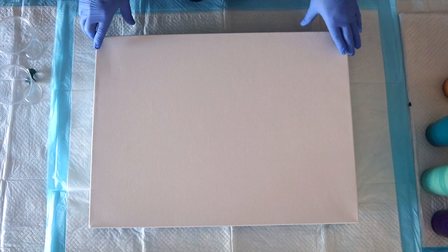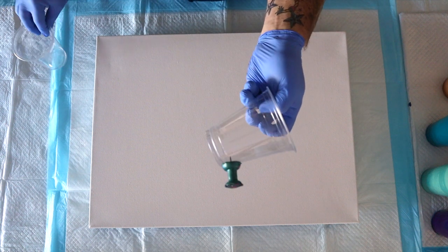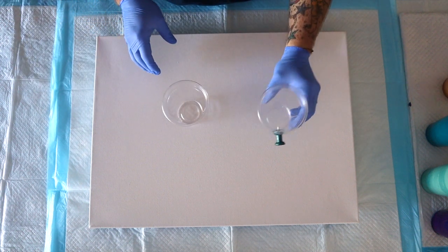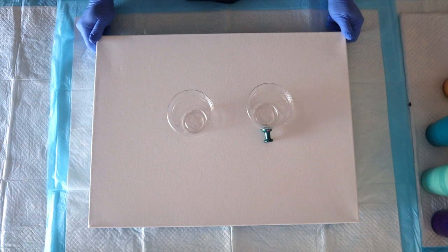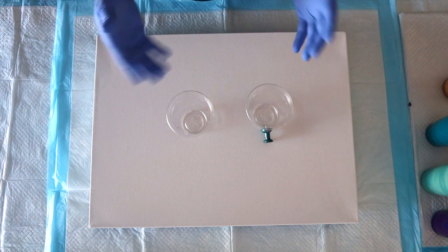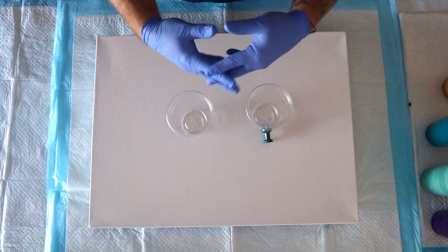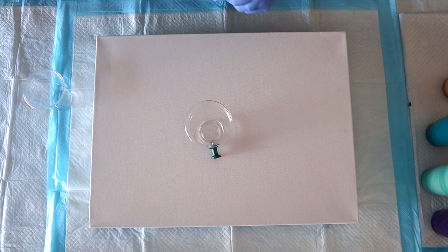I have an 18 by 24 inch canvas and I'm doing something a little different. I'm going to do a grenade pour on one side and a flip cup on the other to see the difference. What a great immediate comparison of the two compositions! I'm going to lift them together so they'll join harmoniously. Are you going to dirty layer? I am going to dirty layer right on camera — that makes it a little easier in the edit.